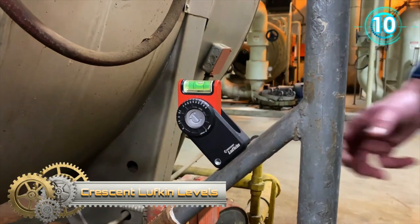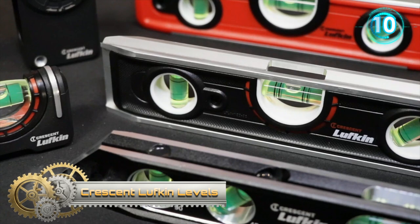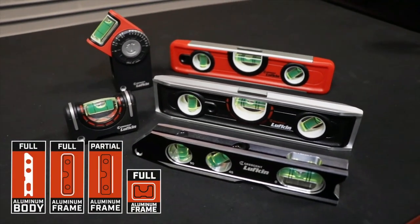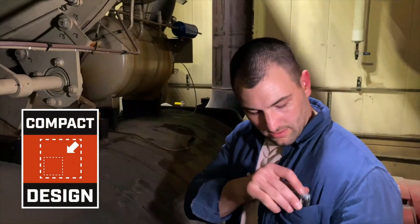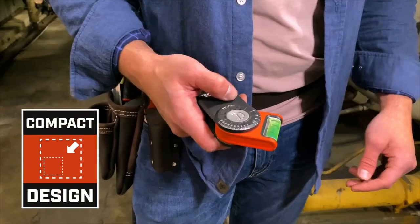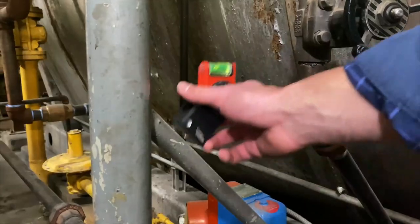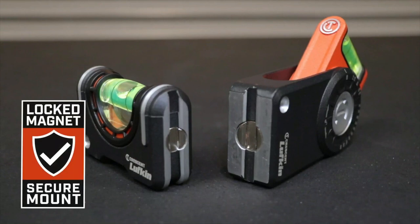Crescent Lufkin Levels. The new Crescent levels have been designed with large magnified vials for better visibility and sturdy aluminum housings to protect against damage if levels are dropped. Permanently embedded magnets attach to surfaces securely, allowing users to continue working without the level falling off. With their slim profile and compact design, these levels are perfect for various uses on the go.